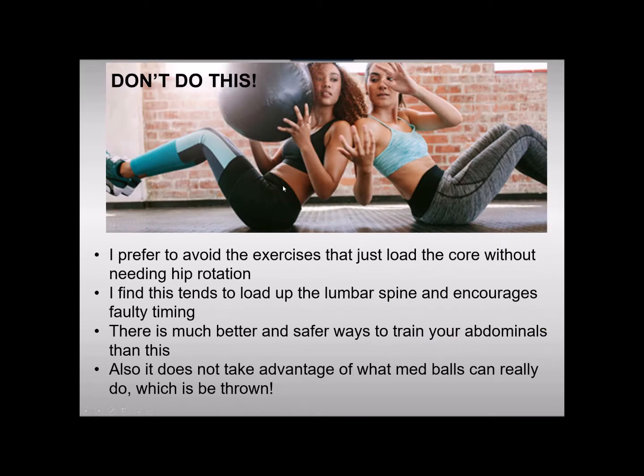The next point is that, although you are developing some core strength, I do see people really lose their posture quickly on these exercises and it turns into a very bad lower back exercise. There are much better ways to train your core. It becomes a monotonous endurance exercise that disrupts timing, and you're really missing out on the advantage of the medicine ball — which is that you can throw the thing. The advantage is hip rotation; if you lock the hips up in a seated or stationary position, you're going to twist entirely from your lower back.